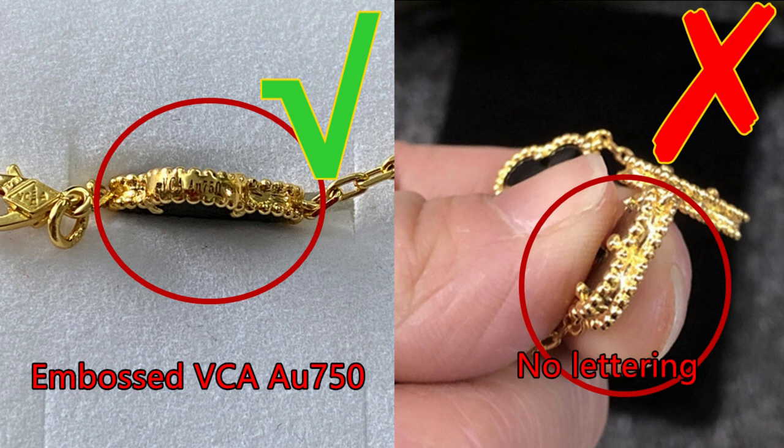For the correct one, on the side is embossed 'BCAAU750.' That is correct. And for this right side — the wrong one — it's empty there. It doesn't have any embossed letters. That's not correct, that's incorrect.